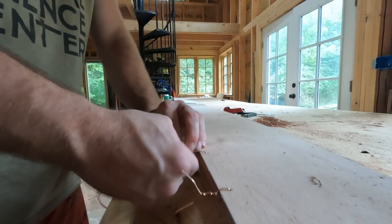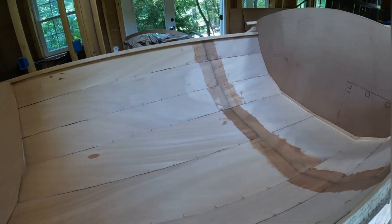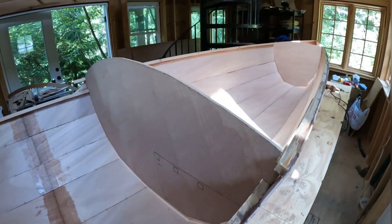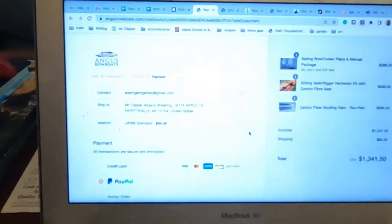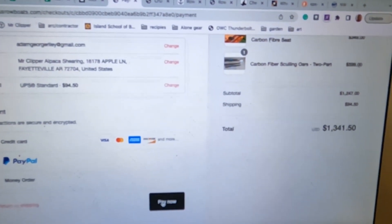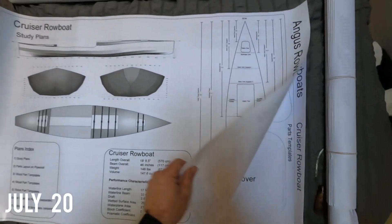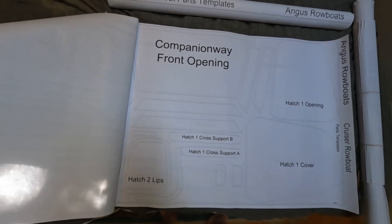Let's get started. Alright, big moment today. This is the moment that I ordered the plans for our rowboats to take us to the Northwest Passage — and there it is. The die has been cast. These are our plans and templates.